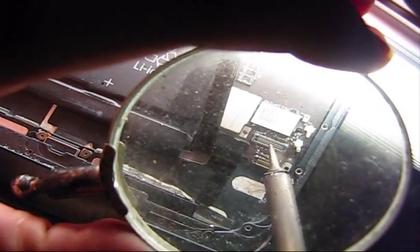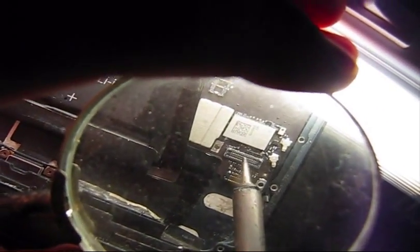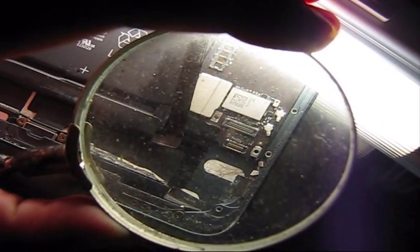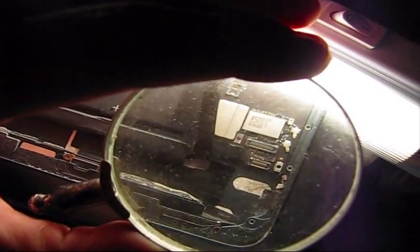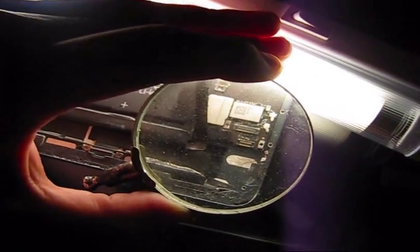We are using a magnifying glass. This is a very, very precise procedure and you have to be extremely careful, because you don't want to accidentally de-solder some transistors, resistors, or capacitors. That's why be very careful while you are doing this.